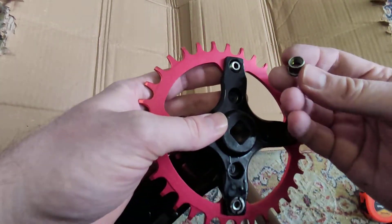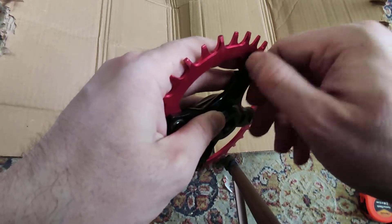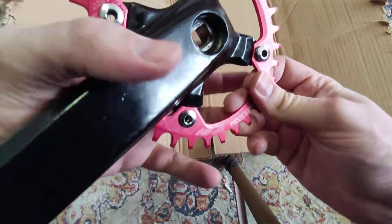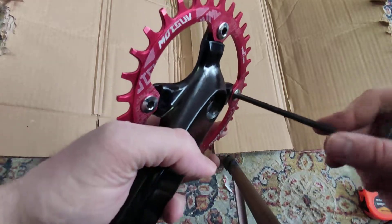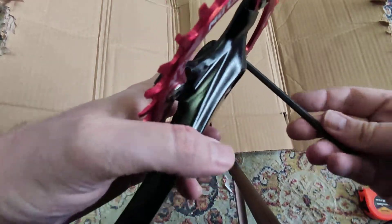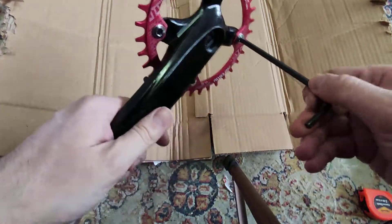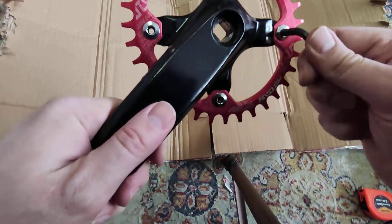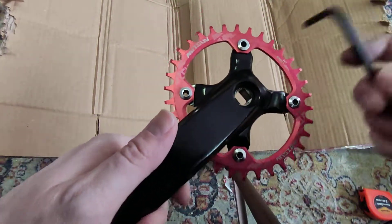Here's how it goes — it's very easy to install. Just press the bolt in on the front, install the back nut, screw it by hand a little bit, and then with a hex key just tighten it completely. It's very easy — you don't need to oppose force on the back, it will just screw in just fine.